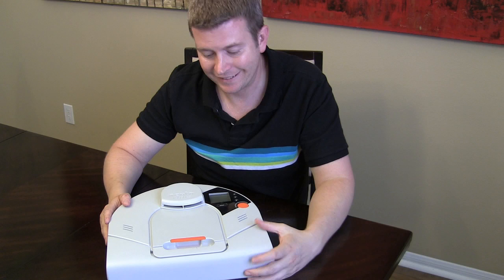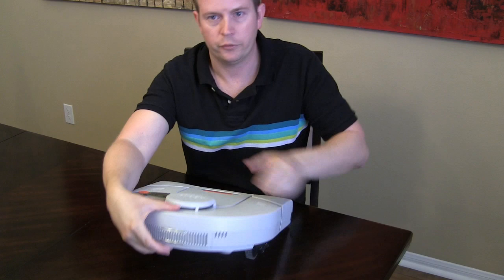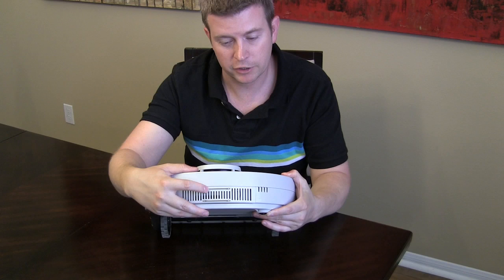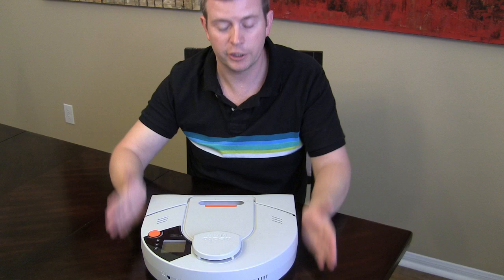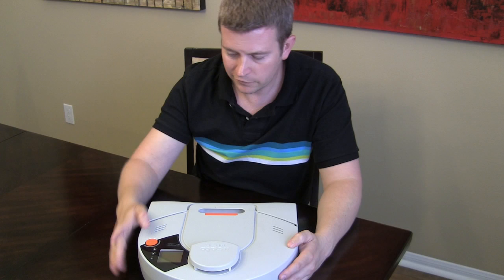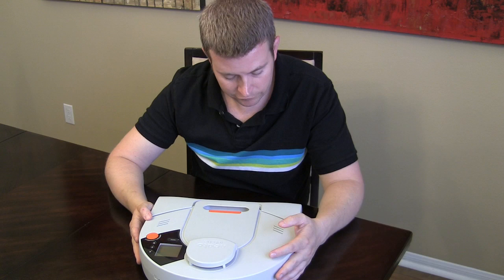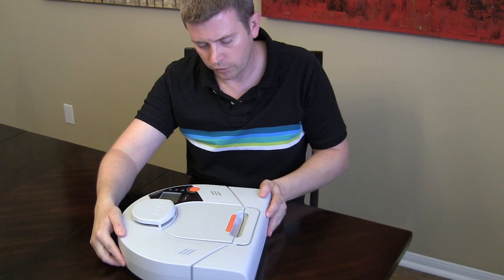It does have a rechargeable battery — I forgot to mention that, and that's important. It has a base that you plug in and it sits up against the base — you'll see right there on the back — it charges by sitting up against that base. When you have it programmed to come on, it does its thing, does its cleaning, and when it's done it returns to its base and backs itself right up to the charger to charge for next time. Pretty advanced stuff — all those things we saw in movies as kids, it's all happening.